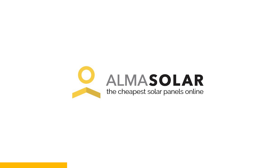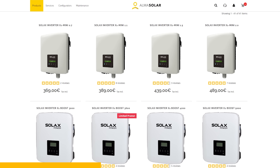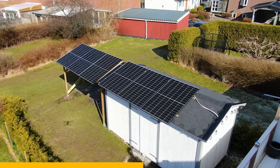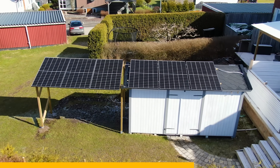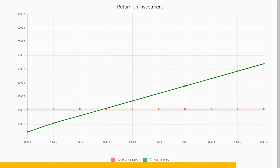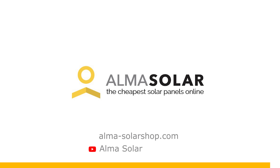I recently added 2400 watts of solar panels to charge batteries that run my entire house. Alma Solar is an online shop that can provide you with solar panels, inverters, batteries and all the necessary accessories. Six panels of their 410 watt monocrystalline module I've been harvesting energy with for the past month and so far I'm really impressed. You can also try their configurator to help you optimize and simplify the entire process at almasolarshop.com.